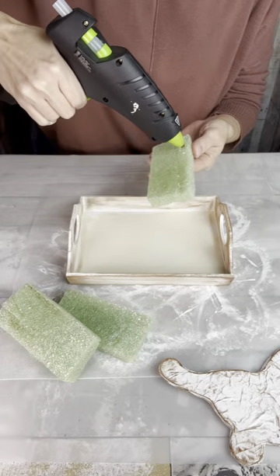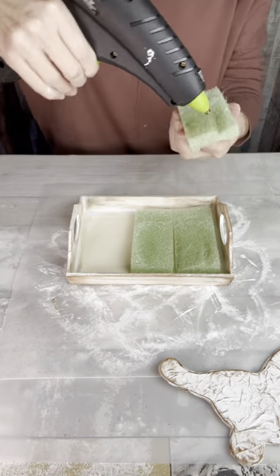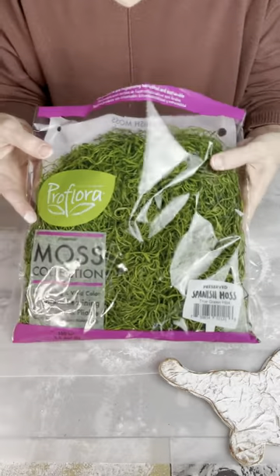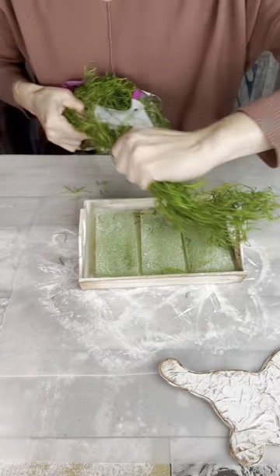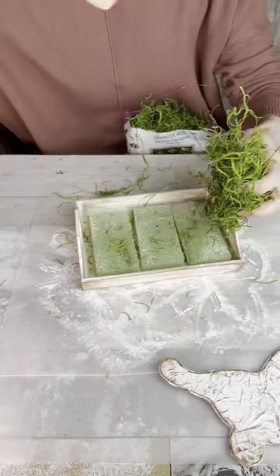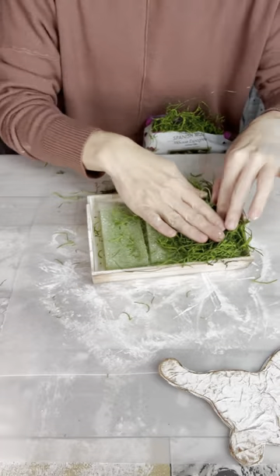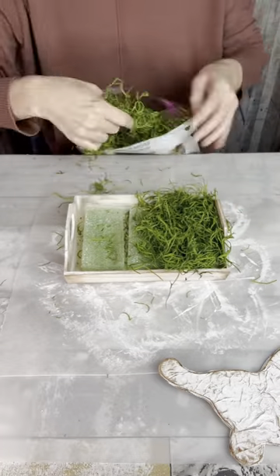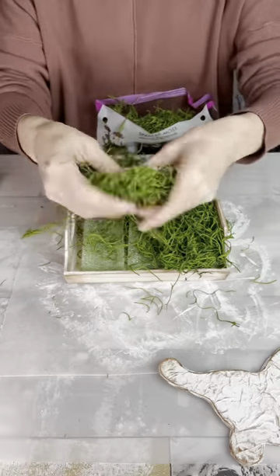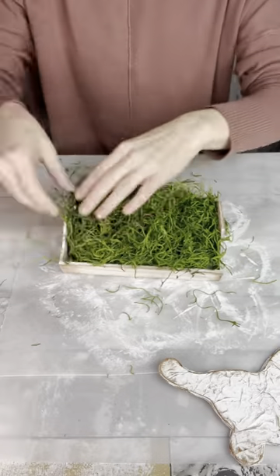Then I have some pieces of foam insert that I cut apart. I'm going to hot glue it down into the bottom of my tray. And then I'm going to take some of this green Spanish moss to put in the bottom and glue down on top of that foam. I'm spreading a couple of pretty thick handfuls because I don't want you to be able to see through — I want it to be pretty thick coverage. This is my first time using the green moss; I normally use the brown, but I do like it.